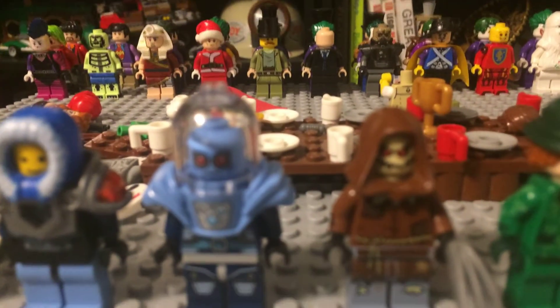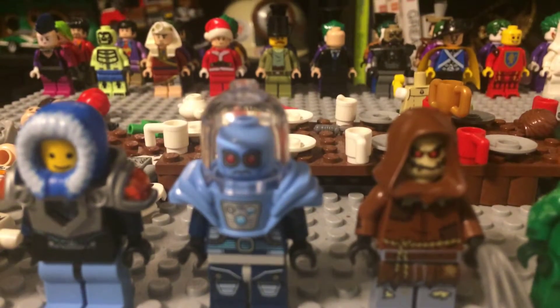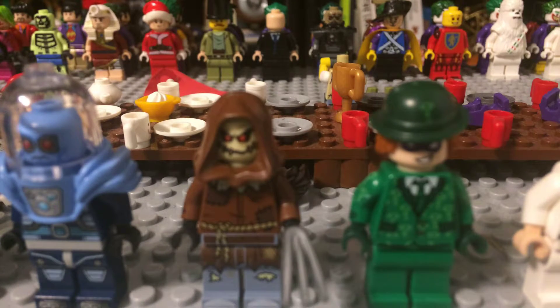Next one is the Mr. Freeze from the Lego Batman movie, as you can see here. Next one is the Scarecrow — all I had to do was get him a hood and one of those metal spikes.